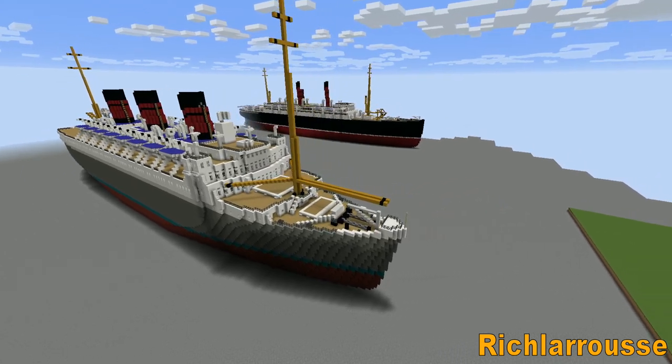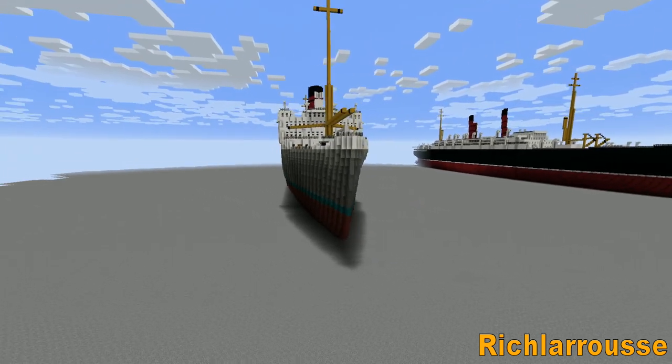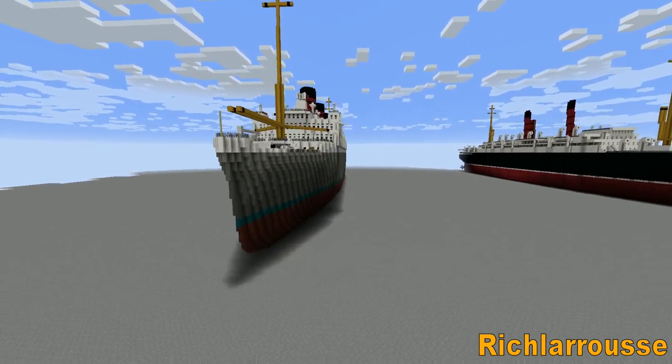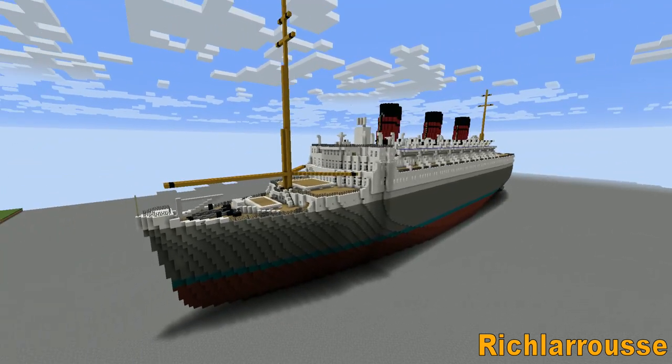So, the usual situation is: if you want a tutorial for this thing, then just let me know and I shall add it to my list, and we shall go from there. I'm not sure what the next tutorial is — I think the next tutorial I'm doing is SS France from 1910, so that would be the next one, and then this thing would just be added to the pile of the to-do list.